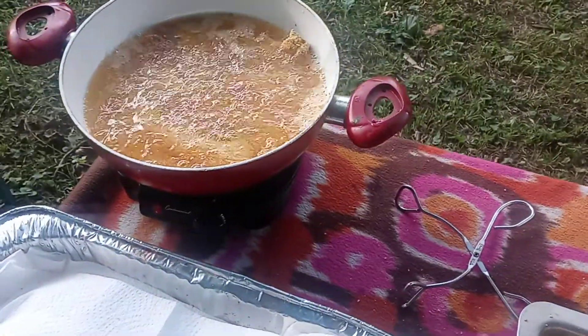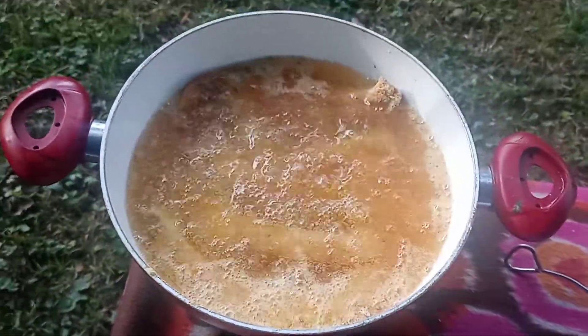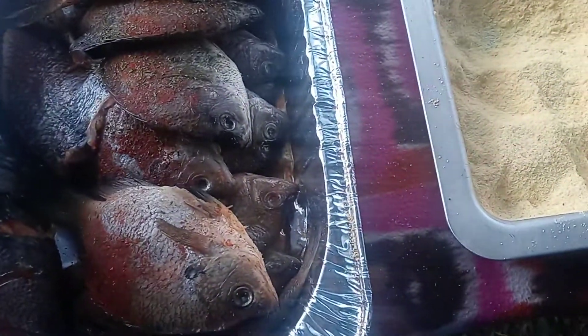We're going to be heavy, y'all, this time. Oh yeah, let it go. We're going to start with these bluegills now, you guys. Bluegills.